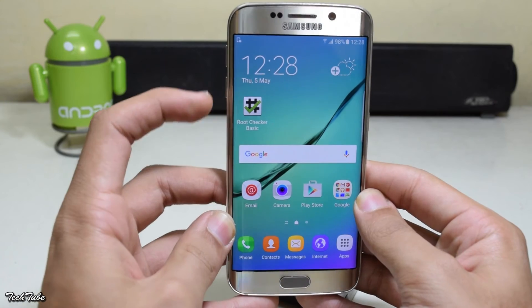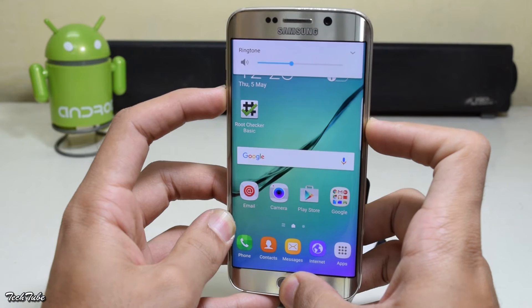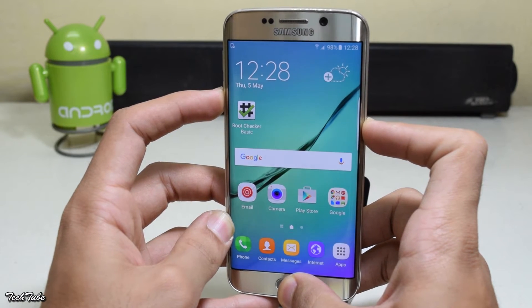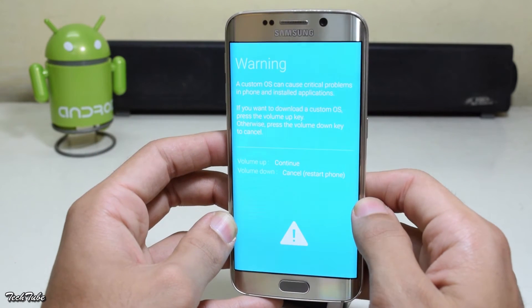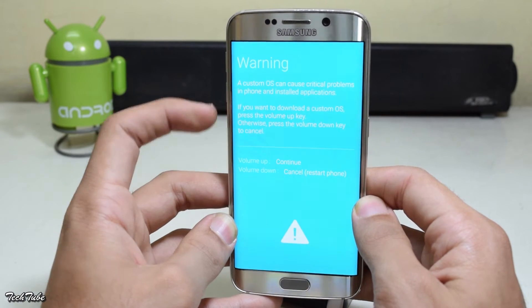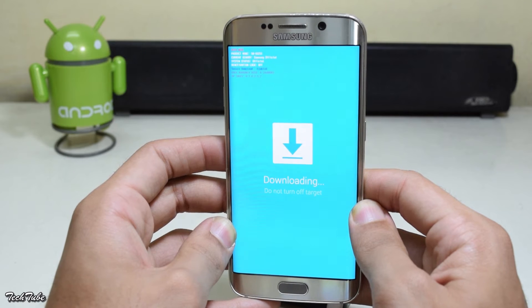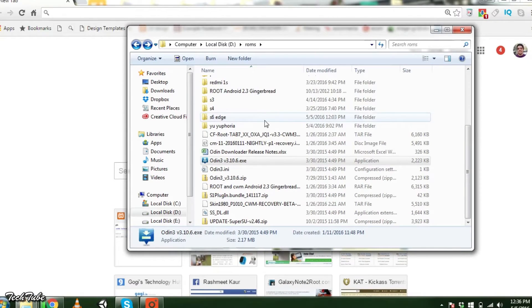Start by pressing the volume down, home, and power buttons altogether. Then press volume up — this will boot the phone into download mode. Then move over to your computer and extract Odin.